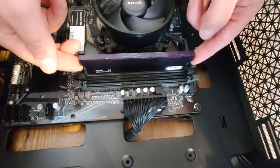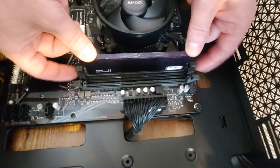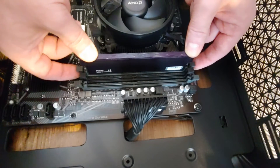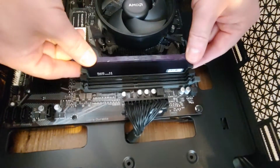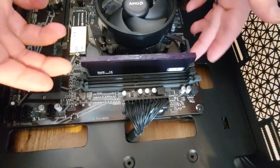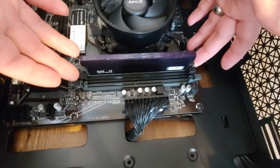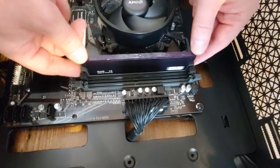Just rest it on top like this. Now use your thumbs to push on it, and your index fingers to help with the side latches. Push it in and it clicks in place — that's it. Just double-check: it sits there, everything is solid. The side tabs should all be on one level; if one sticks out, that probably means you did not insert it fully.